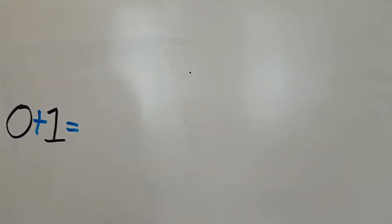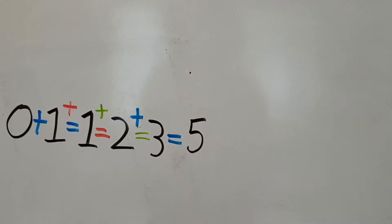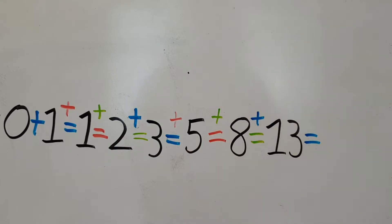The Fibonacci sequence starts with a 0, which is followed by a 1. To get the next number in the sequence, you just add the two numbers that came before. So you do 0 add 1, which gives you 1, then 1 add 1 to give you 2, 2 add 1 to give you 3, 3 add 2 to give you 5, 5 add 3 to give you 8, 8 add 5 to give you 13, 13 add 8 to give you 21, and the number sequence keeps going like that.